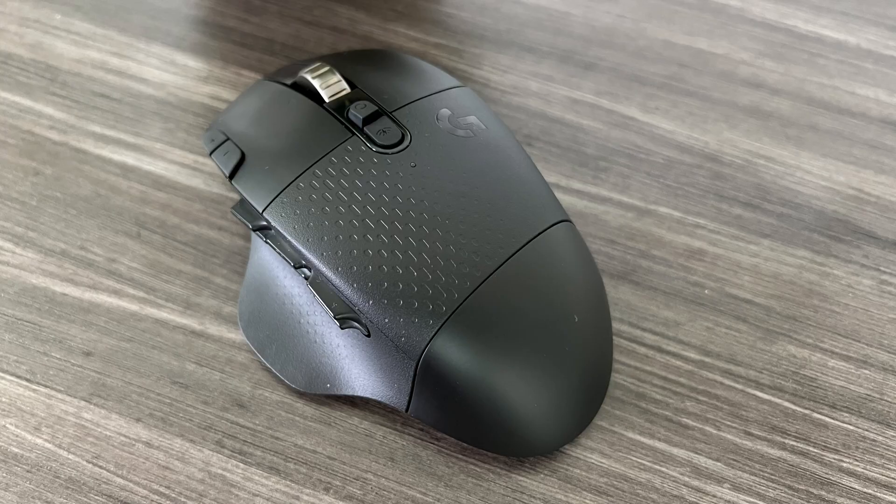We chose this mouse because it has 15 programmable buttons which would be great for video editing, but also great for gamers who like to play MMO and MOBA style games. So we're going to get into it right after this.